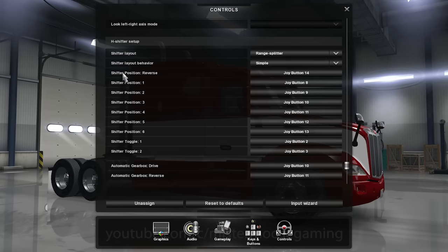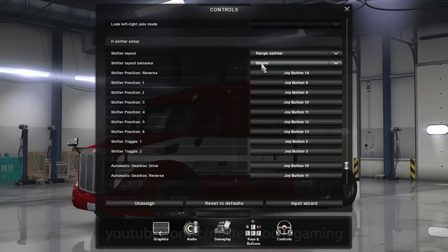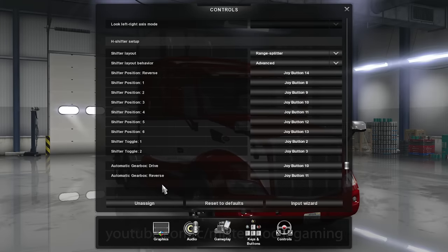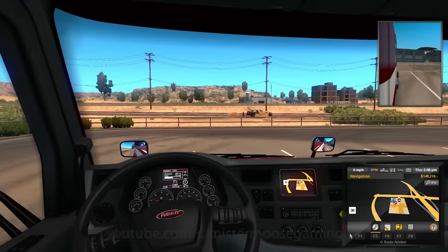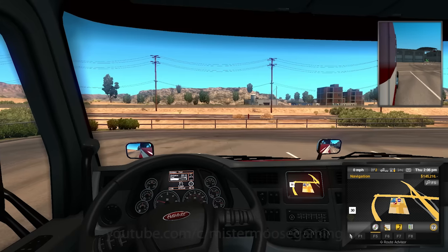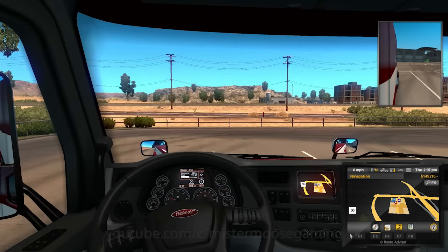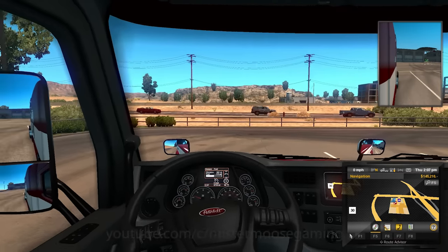To switch it over so you can float gears, go to Shifter Layout Behavior. By default you're in Simple, which is standard shifting where you push the clutch every time you change gears. If you go to Advanced, it changes the transmission to be dynamic. Now when we go into the truck to shift gears, things will be different. From neutral, I have to push the clutch in to get rolling. But after that, if I let the clutch out and try to go into any other gear position without the clutch, I get a gear-grinding sound — because now I have a dynamic gearbox.